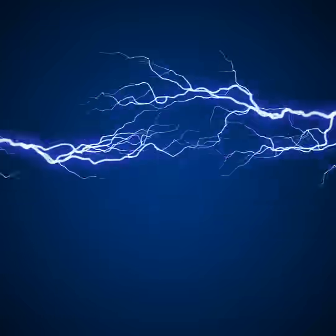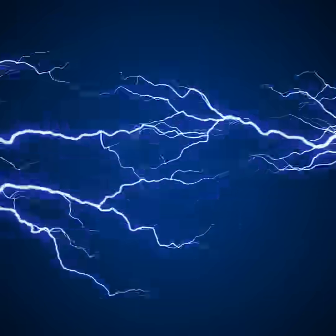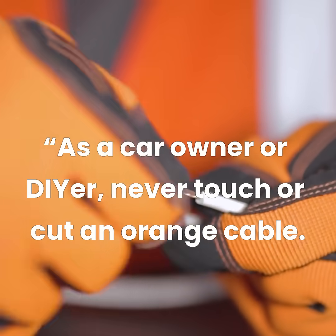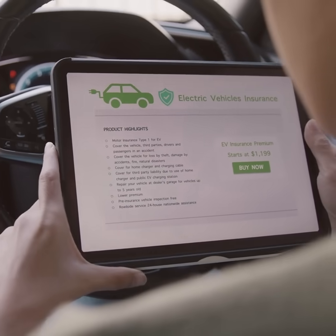These orange cables can carry enough electricity to cause injury or death. If damaged, they may expose live wiring, creating a lethal hazard. As a car owner or DIYer, never touch or cut an orange cable. Always follow your vehicle's manual.